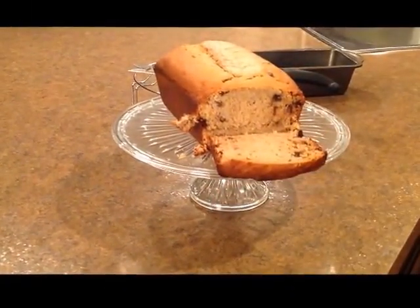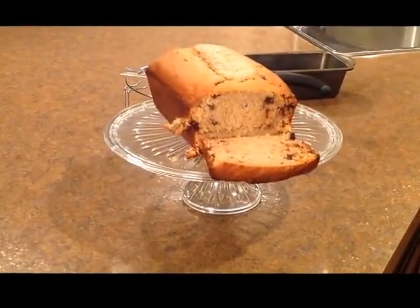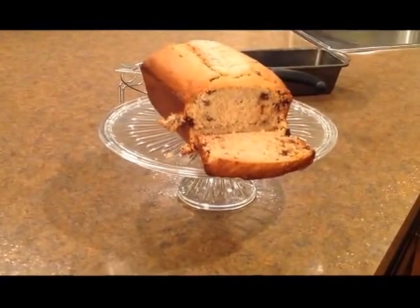We have baked it for one hour, so our cake is ready. I hope you will like my recipe. Thank you, God bless you.